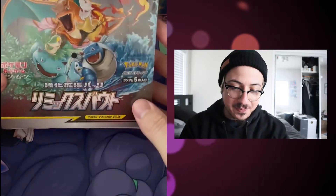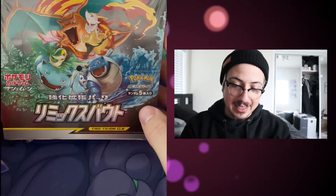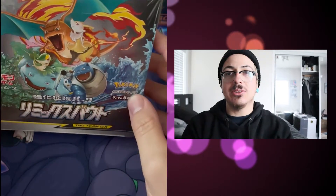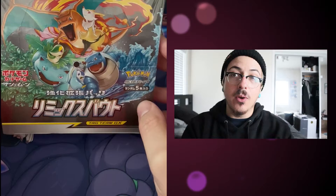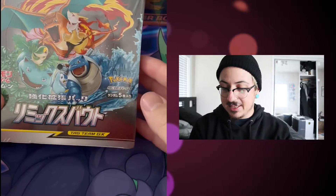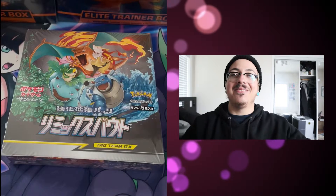I'm excited for this pack. This is my first Japanese card unboxing, so I'm excited. It does come with five cards and we usually open ten in each pack, so I'll be opening double the cards today — ten packs total. First time opening it, I don't know Japanese, so if I don't know some of the names I do apologize.